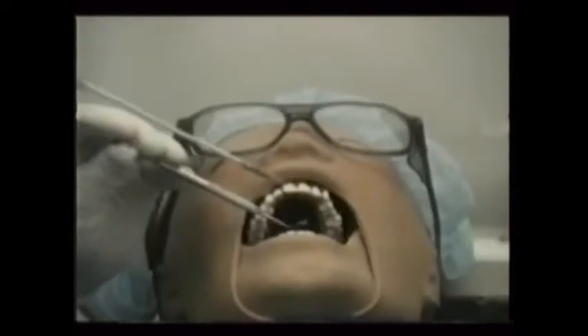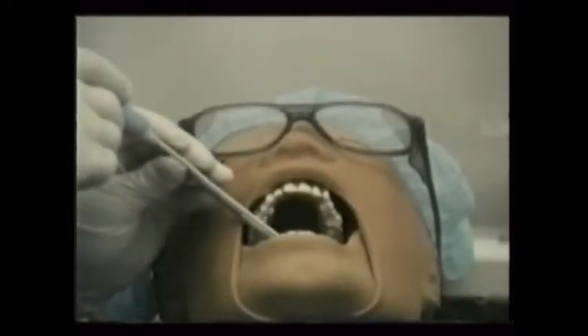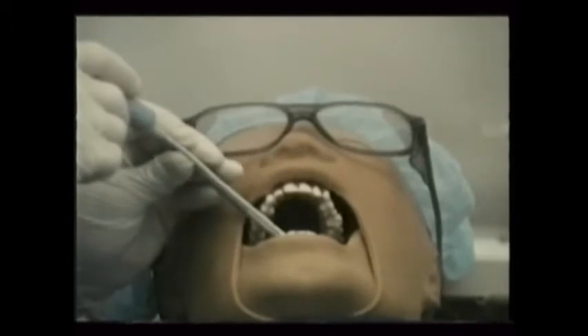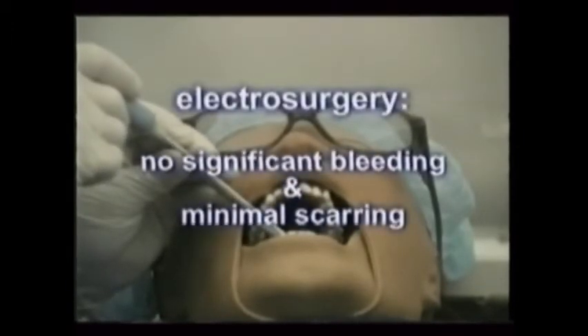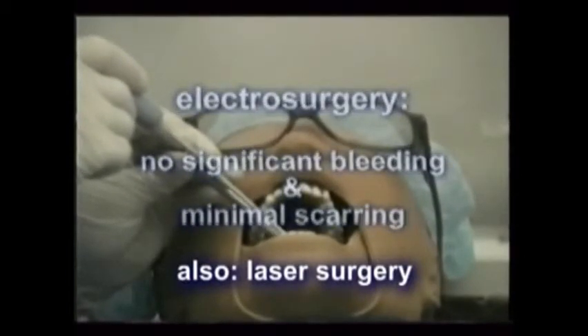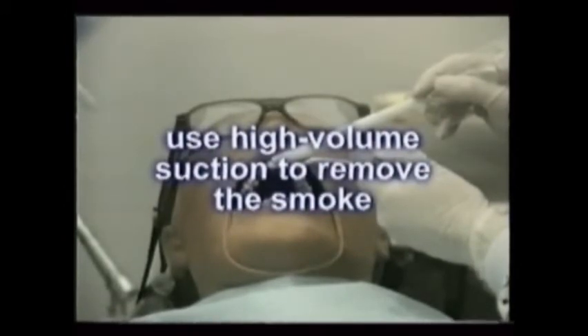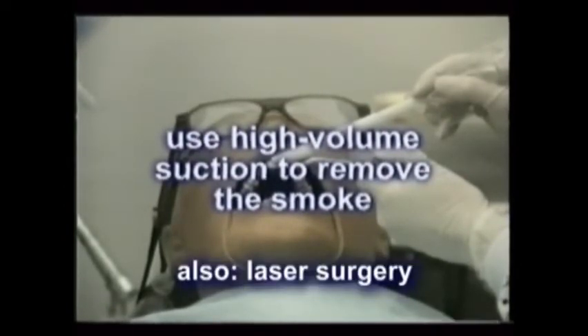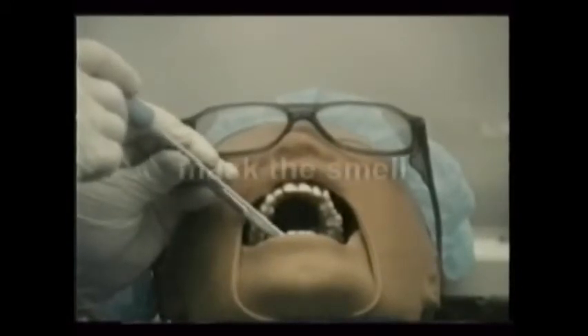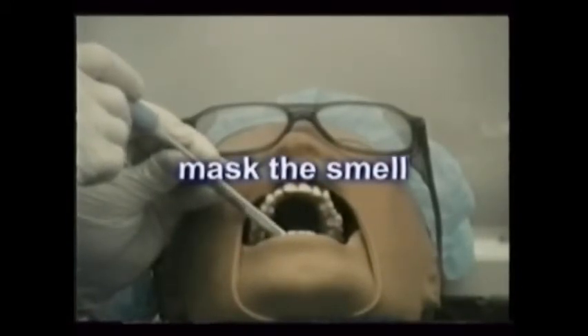Occasionally, electrosurgery is used in oral surgery. High voltages administered through tiny looped or straight tips modify or remove soft oral tissues without any significant bleeding, and scarring is also minimized. Any time something is burned, which is what electrosurgery does, there is smoke. High-volume suction cannot be overemphasized, and it's also not a bad idea to place a small amount of mentholated cream, like Vicks VapoRub, near a patient's nose to help mask the smell.